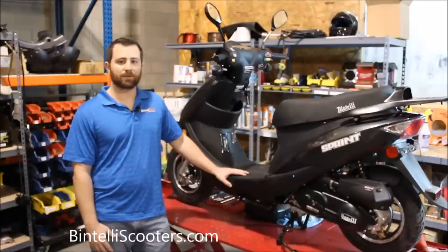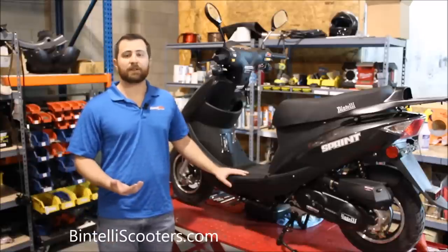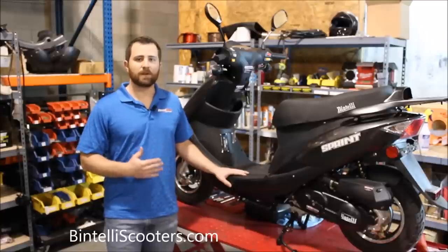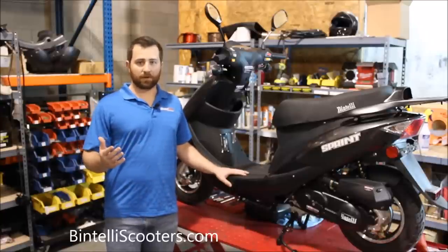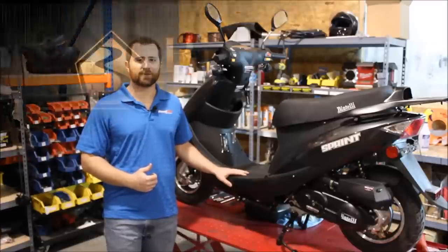Once again, this is Jason on behalf of Bintelli Scooters. I welcome you to check out our website, BintelliScooters.com, or check us out on Facebook as well. If you have any questions, or if you want to purchase a Bintelli for your own, check us out — we have a dealer locator on our website, BintelliScooters.com. We'd love to have you as part of the family. Thanks for watching, hope to hear from you soon.